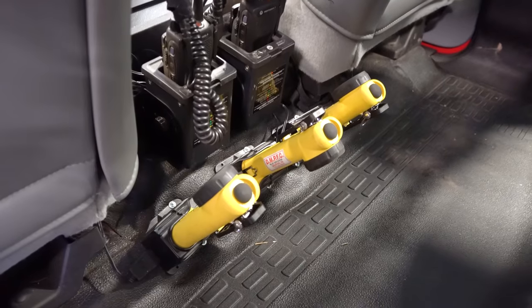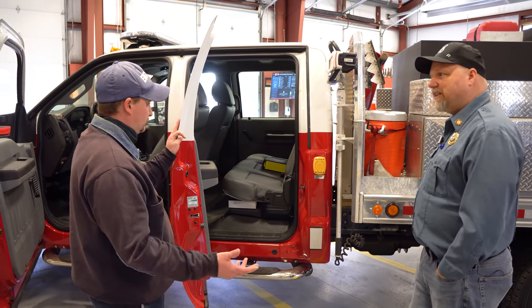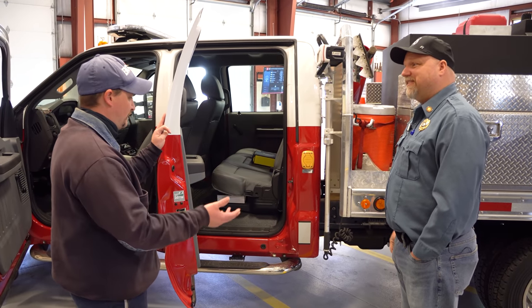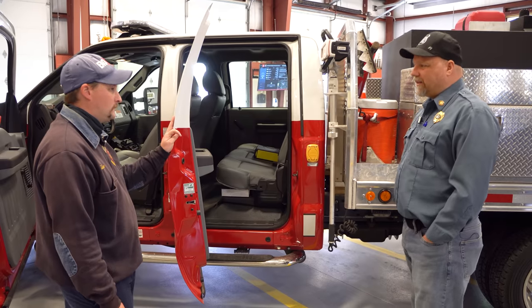You got the flashlights, the radios, and you also have an AED. But this isn't a response vehicle — why would you have an AED? Well, if we're up in the mountains and unfortunately one of our guys or one of the mutual aid guys goes down, we have an AED there so we can start working them, because when we're in the middle of the mountains it's going to take a while to get EMS there. You're thinking forward — I like that.